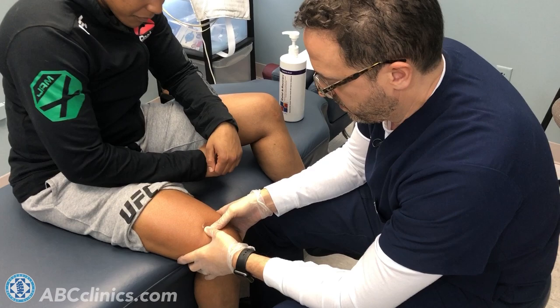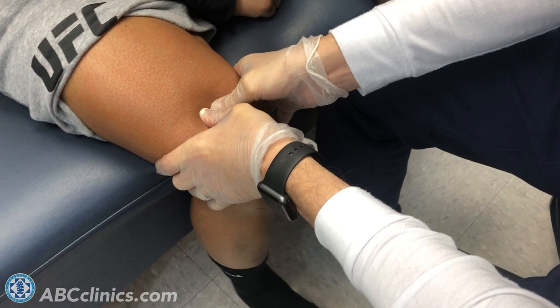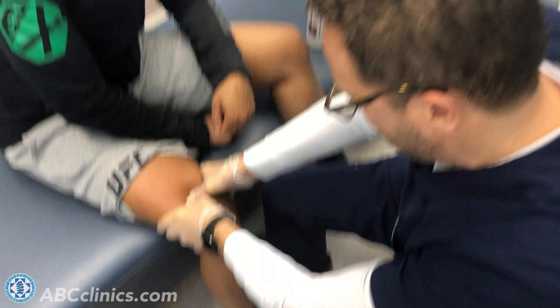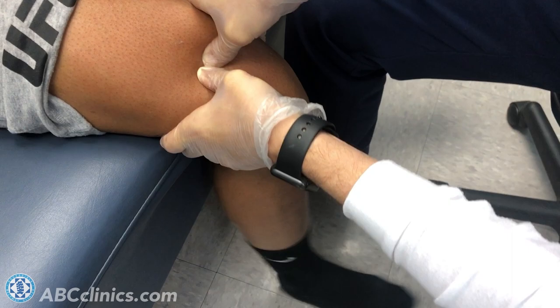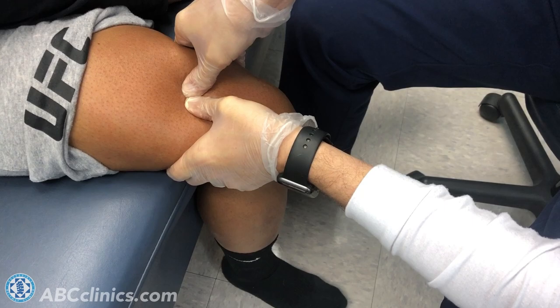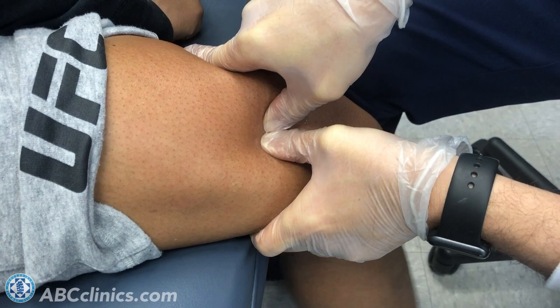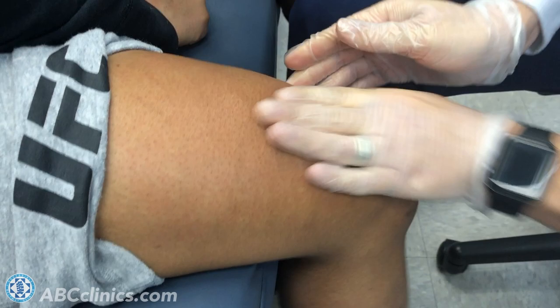Shauna, just move your leg forward a little bit — kick it forward — and then backward, just kind of rock it back and forth. I'm putting pressure on a trigger point — it hurts a little — go ahead and rock it back and forth. We're trying to free that. This is very different from a massage; this is very specific, purposeful treatment to a specific area. Keep rocking it — rock it, rock it, rock it. All right, that's good.